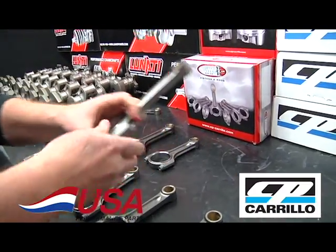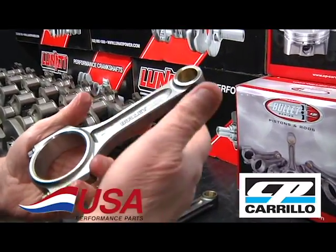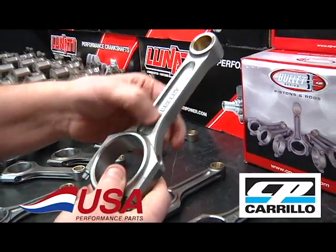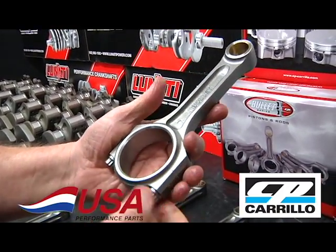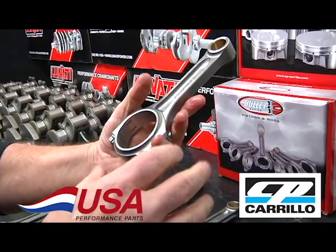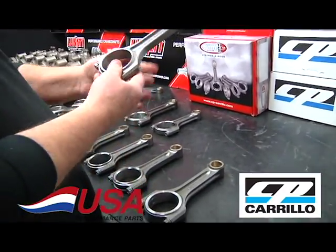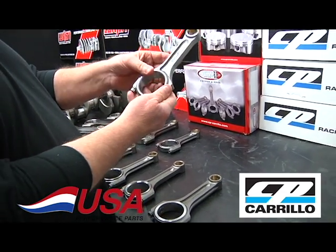For the 4.6 and mod motor guys, this happens to be the 4.6 turbo rod — it's filled in and will handle over 30 pounds of boost in a 4.6, so it'll handle just about anything you throw at it. We carry the whole bullet line of rods in different lengths for all of these, including small block and big block Mopar lengths, all available through USA Performance.